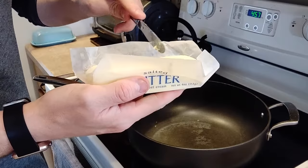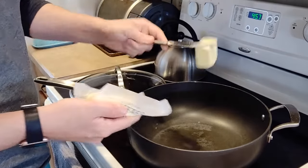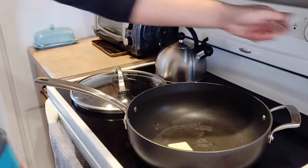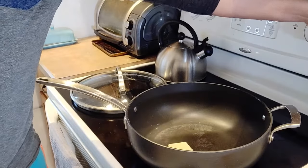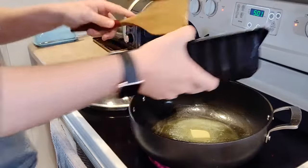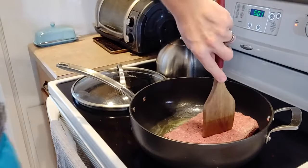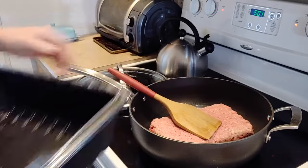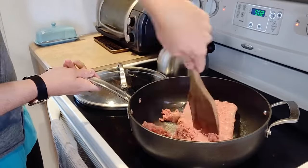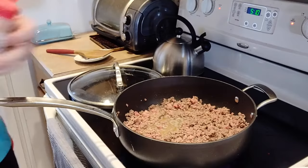To begin, we need butter. Take about four tablespoons of butter and add it into a large pot. This recipe is going to take place all in the same pot, which is nice for dishes. Turn the heat on to medium, melt the butter, and then add in some hamburger meat. Here I have about two and a half pounds of hamburger meat — you can go a little less or more. We're going to fry this in the butter for about five to seven minutes until it's mostly cooked through, and then we're going to add in some seasonings.